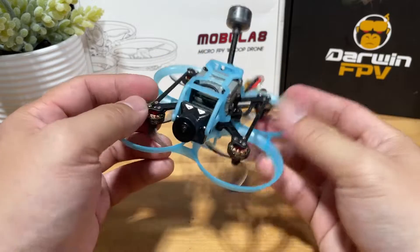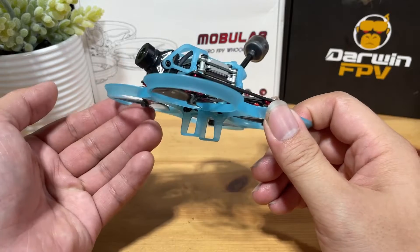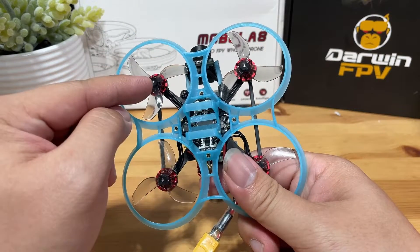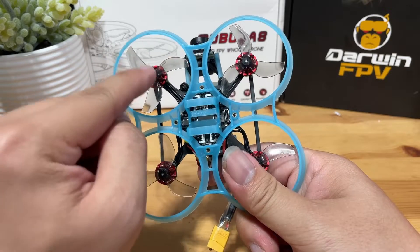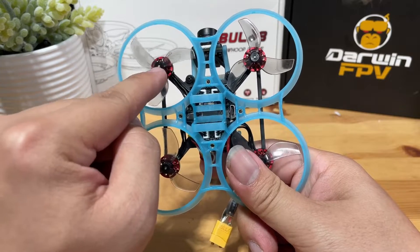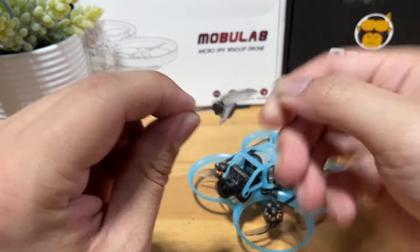The motors are the Happy Model 1102 13,500 kV motors, which has the same kV count as the Beta FPV OEM motors. The props are Gemfan 45mm props, also the same as the Beta FPV ones. Do know you will need to get the ones with the 1.5mm shaft, not the 1mm, as the 1mm will not fit. Also, since this is a pusher configuration, you have to make sure you install your props with the front side facing up.